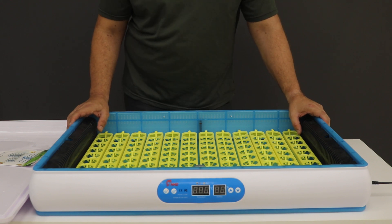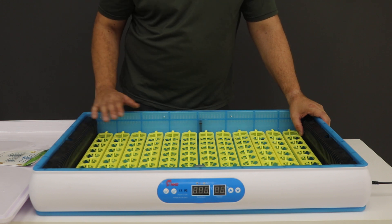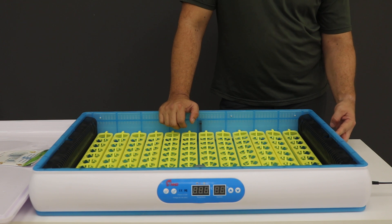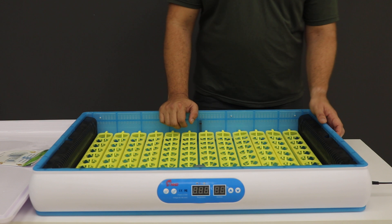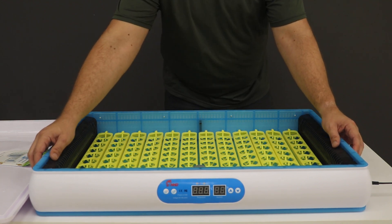First off, you place your eggs with the sharp point facing down. You'll also add water into this unit — you can do that here on the side. There's a water level meter on the side that will tell you where to stop.